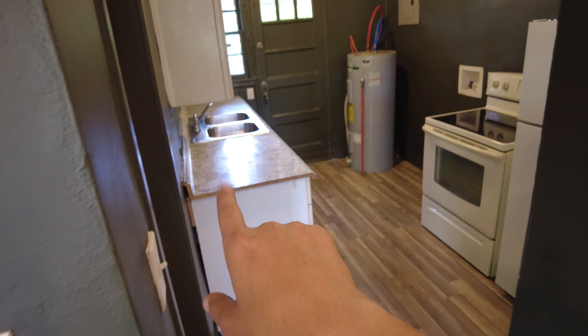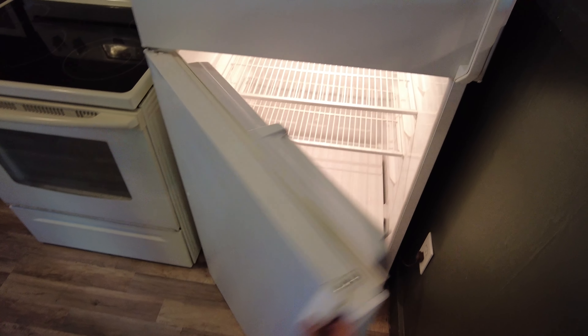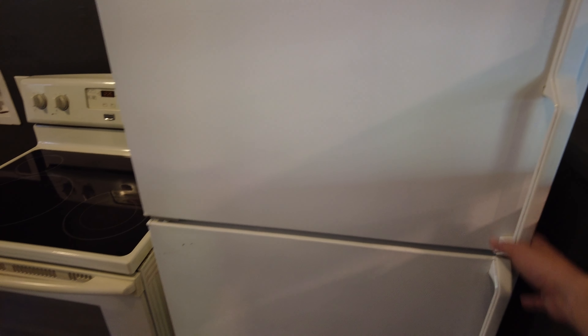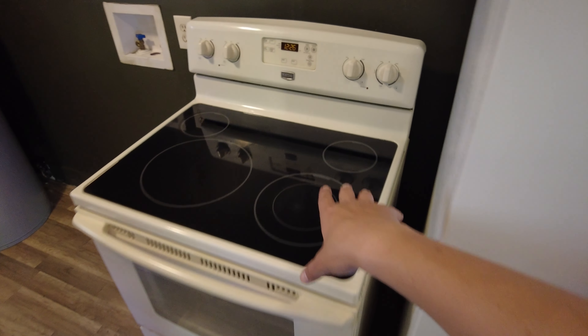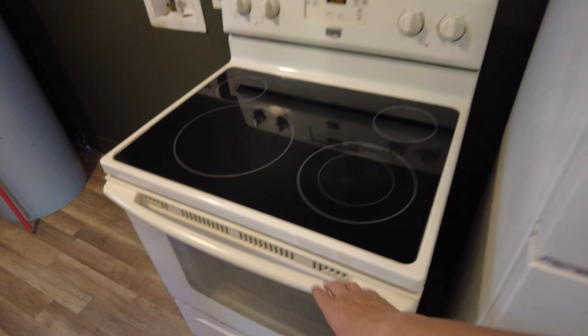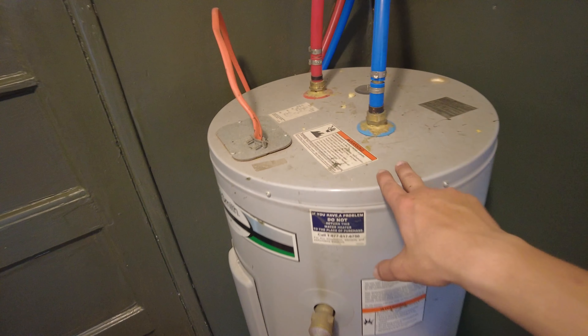Let's go into the kitchen. The counters are wiped down, floors are actually mopped, everything wiped down in the little pantry area, and the refrigerator looks great. I think it's continually running though, so I'm gonna have to get that fixed. The stove — I think we remember seeing how nasty that was — is all clean now, all the controls are clean, and inside the oven is cleaned.